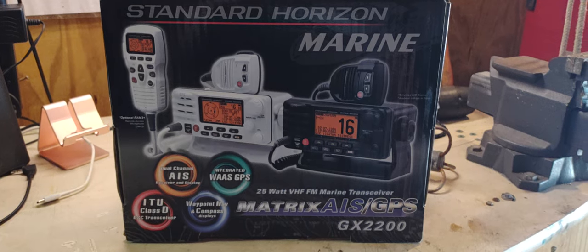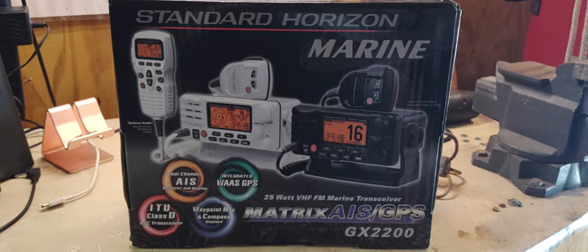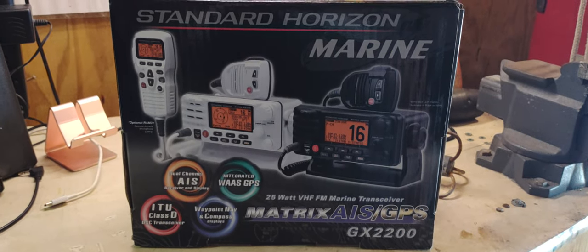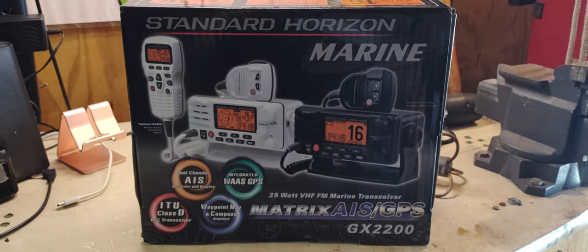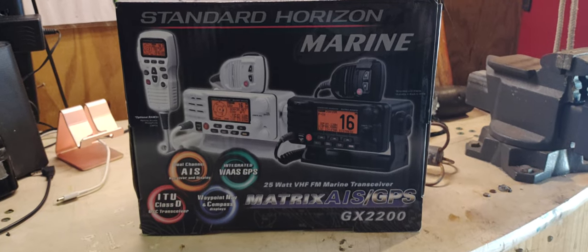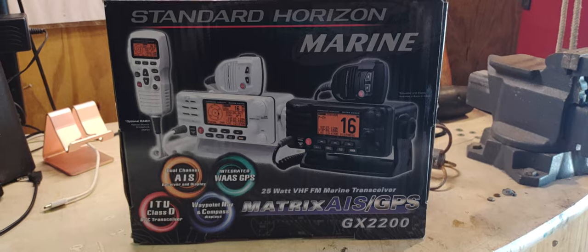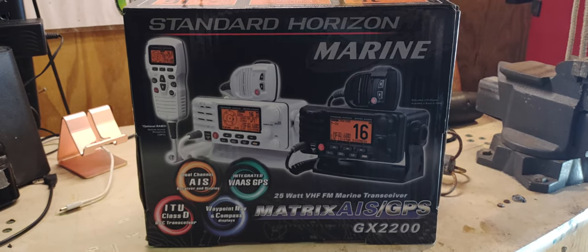I see them a lot on the Deadliest Catch stuff and also in ships and things like that. They're bulletproof pretty much — don't shoot the damn thing, but they're pretty much bulletproof. They are good radios. The display is easy to read and everything is just perfect about this radio. So this is my review and my input on it. Have a nice evening.